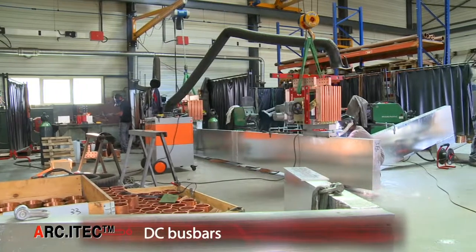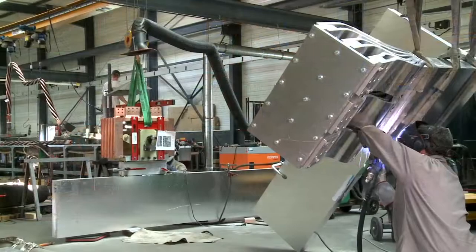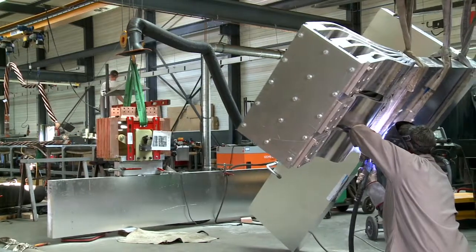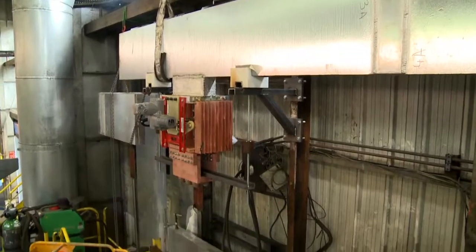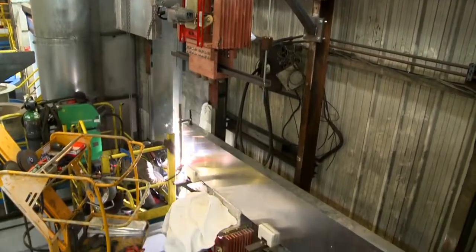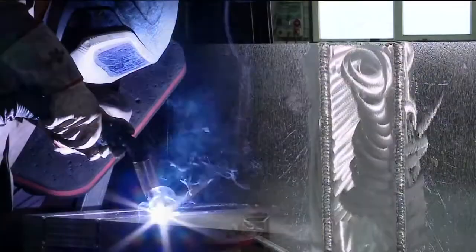For the electrical supply of DC arc furnaces, E-i-TECH designs and manufactures DC power bus bars, generally made of aluminium and often fitted with power switches. In our workshop and on-site, all the welds are made by our highly qualified team of copper and aluminium welders.